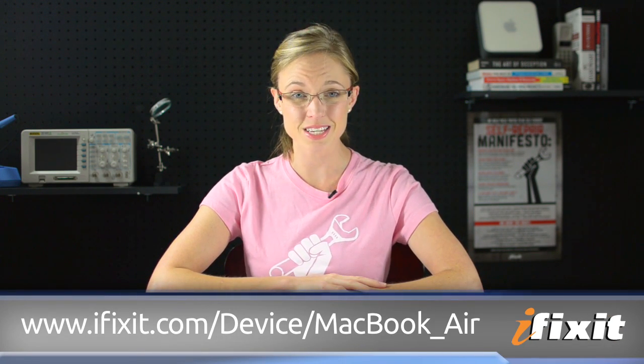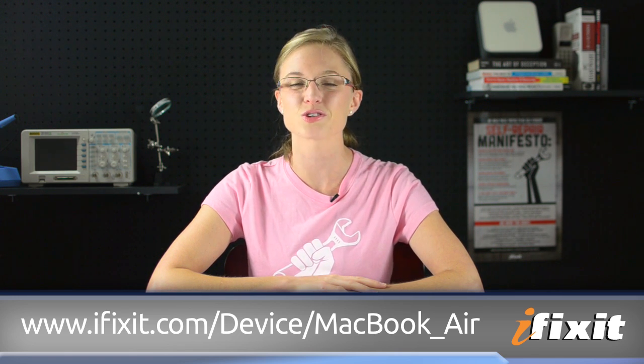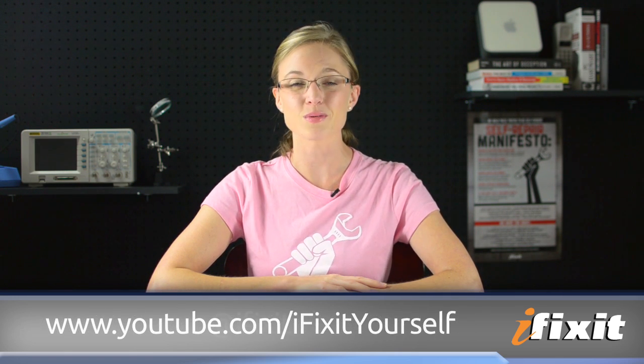If you want to stay up to date with all of the latest teardowns and repair videos, be sure to subscribe to our YouTube channel, follow us on Twitter at iFixit, or like us on Facebook. Thanks for watching, and happy repairing!